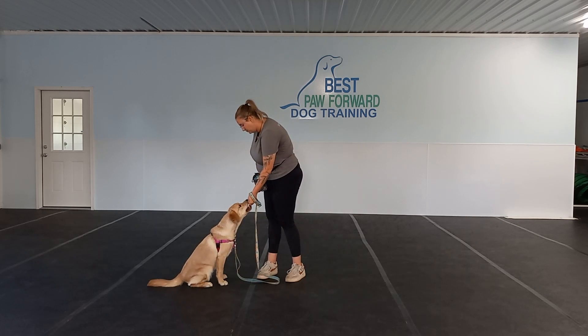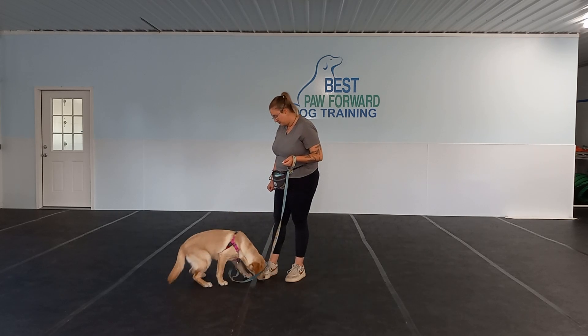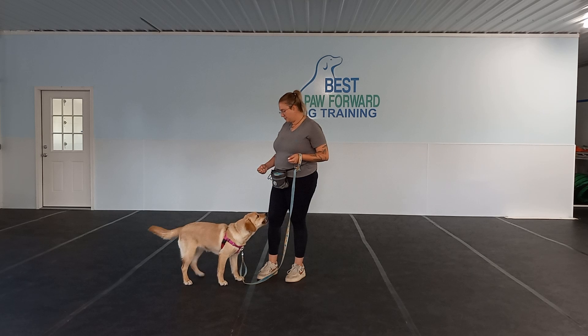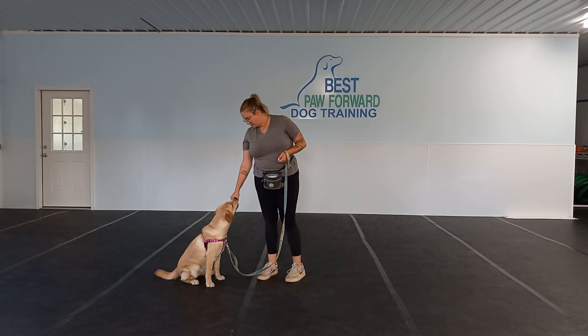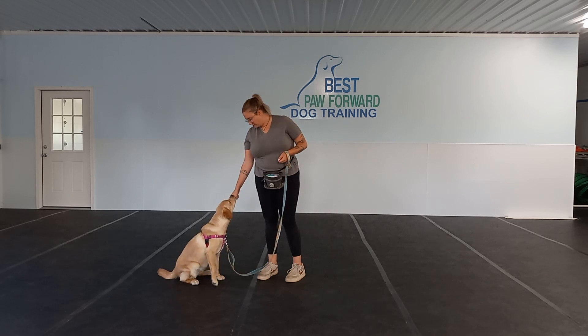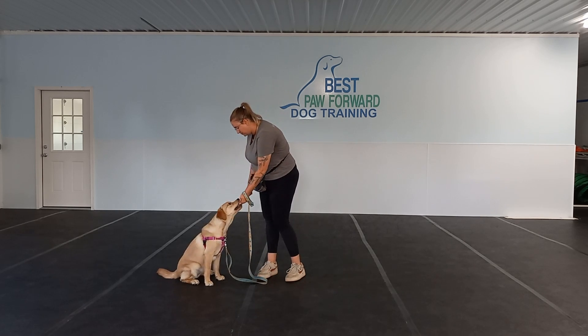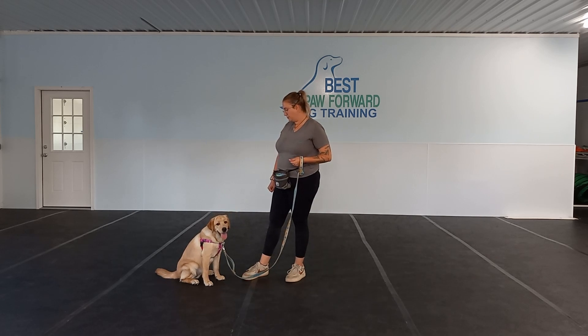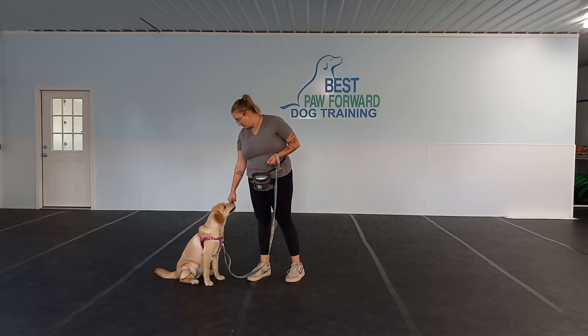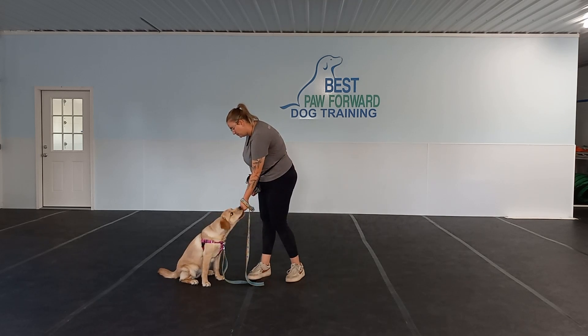So how we are starting out right there, Victoria just held out her hand — she has a closed hand with a piece of kibble in there. All she's doing is marking with the word yes and reinforcing with a different piece of kibble when her nose comes off of that hand. Now, very important that we are using a different piece of kibble to reinforce.